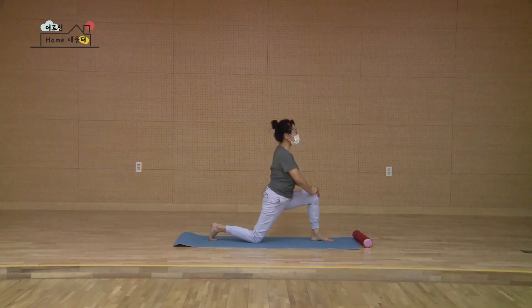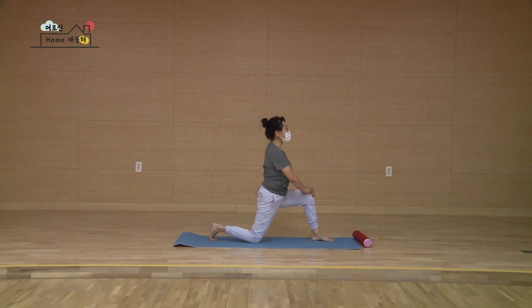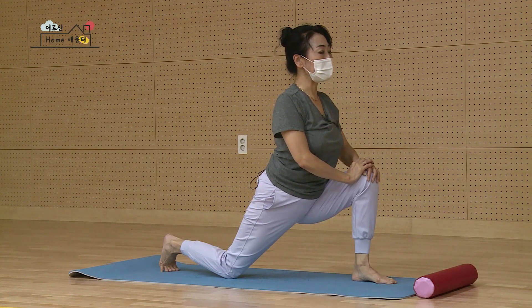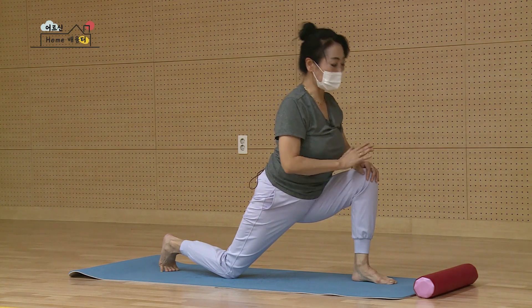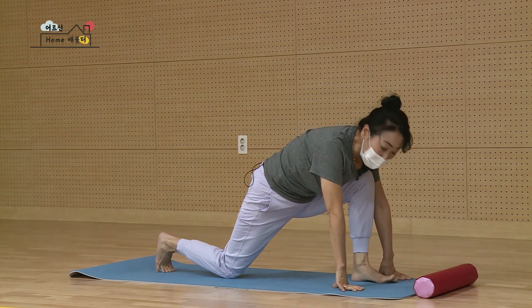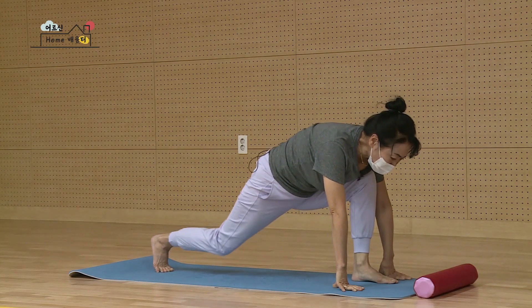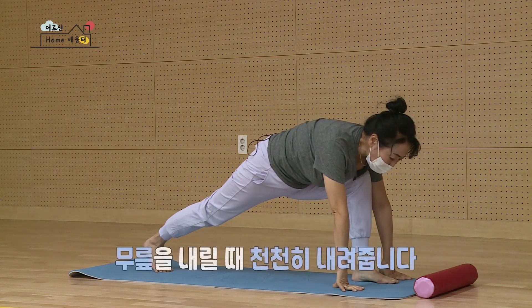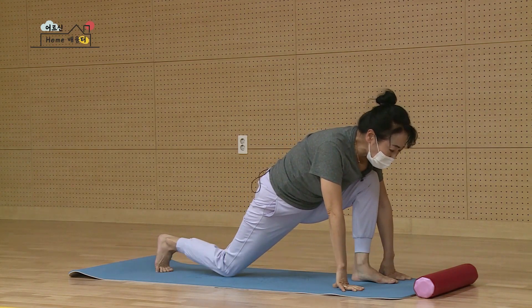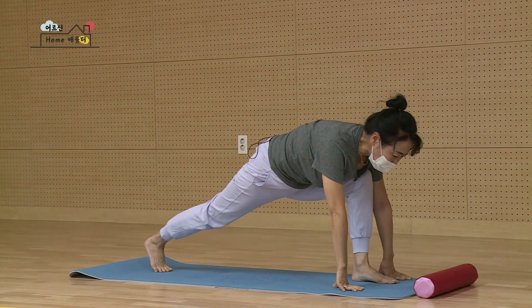다시 천천히. 마지막 한 번만 더 갈게요. 앞으로 쭉 밀고 하나, 둘, 셋, 넷, 다섯. 다시 손끝을 천천히 내리세요. 뒤에 무릎을 한 번 들어볼 거예요. 마시면서 무릎을 한 번 쑥 들고 다시 무릎을 천천히 내리세요. 쿵 하지 않아요. 한 번 더 무릎을 들고요. 다시 내려요.